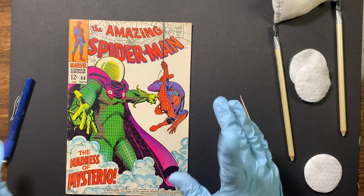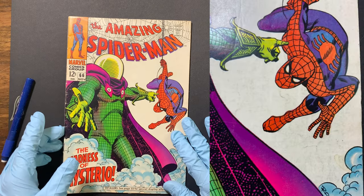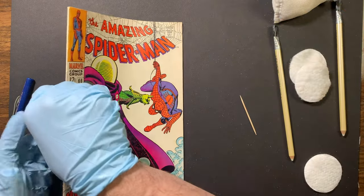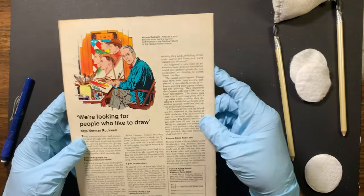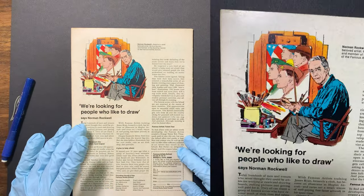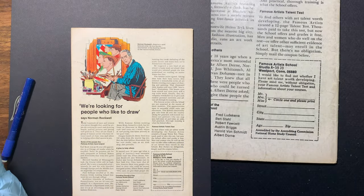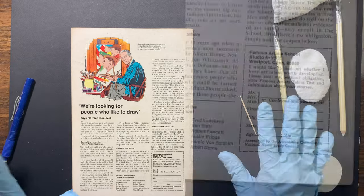Alright, now that is the front of ASM 66 — look at that difference. Now let's move on to the back side, and you guys are going to be horrified with this. Look how disgusting this is. So let's just jump into it — same thing as before, I've got all my tools right here.